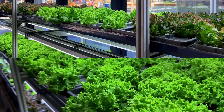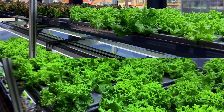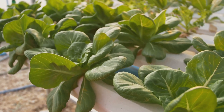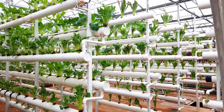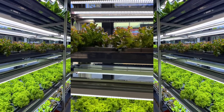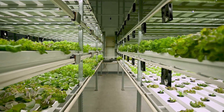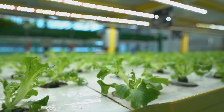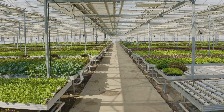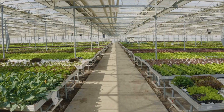And there you have it, folks — five of the easiest and most effective hydroponic systems for beginners. We've covered everything from the simplicity of the Kratky method to the futuristic efficiency of NFT, proving that no matter your skill level or space constraints, there's a hydroponic system out there with your name on it. The beauty of hydroponics is that it takes the guesswork out of gardening — no more battling pests, weeds, or unpredictable weather, just pure controlled growing.